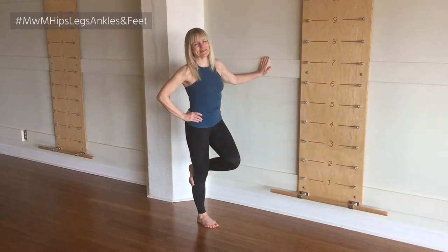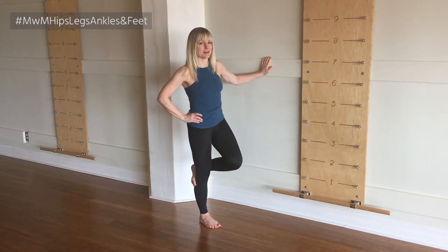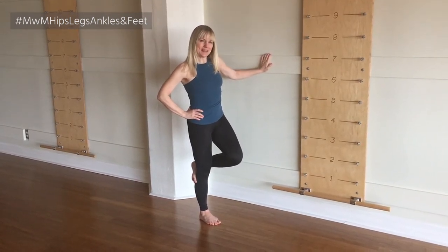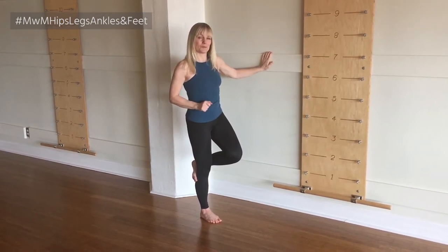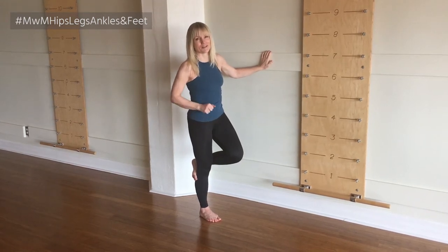Hey everyone, welcome to Mondays of Margo. Today I've got a standing exercise, a standing on one leg exercise. It's for your ankle and your knee, and it's particularly good if you're trying to build extra support around the knee because of the way that it works the calf and the thigh.